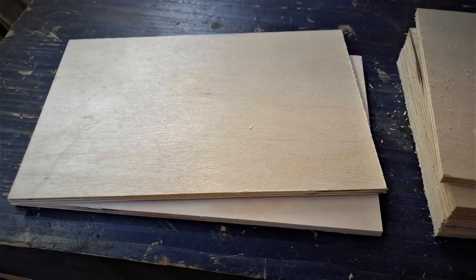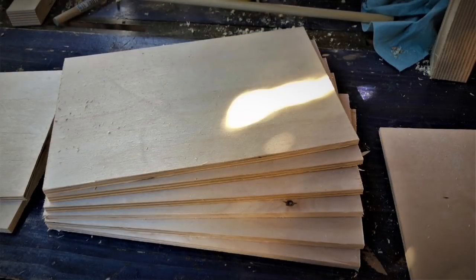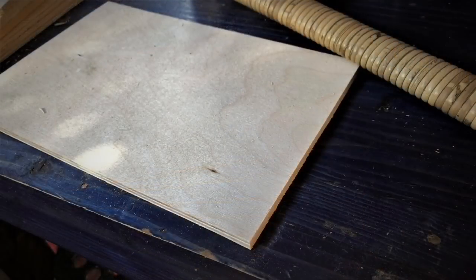Once it's all cut out, you need to divide it into three groups: the lid, which should be two quarter-inch layers; the middle or body of the box, which can have as many layers as you want — you could literally make this thing three feet tall if you wanted to, but I went with the more conservative six quarter-inch layers; and lastly the bottom, which only needs one quarter-inch layer.